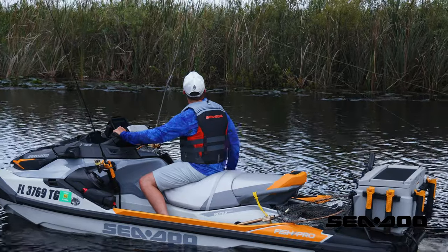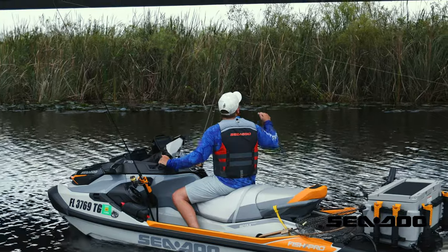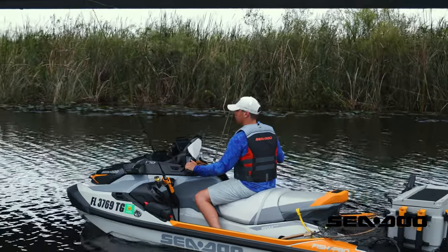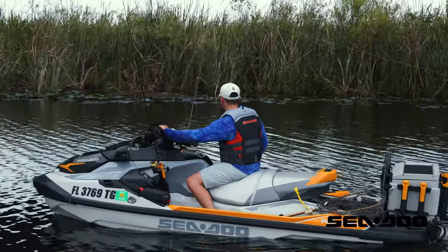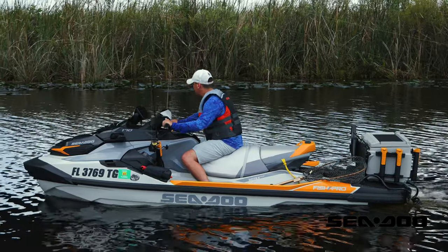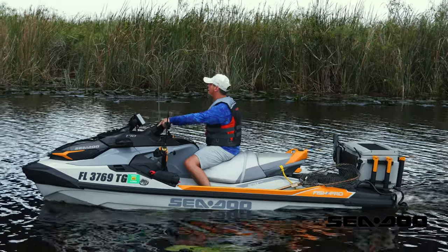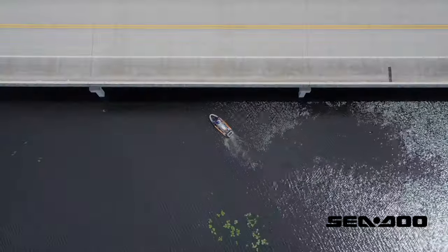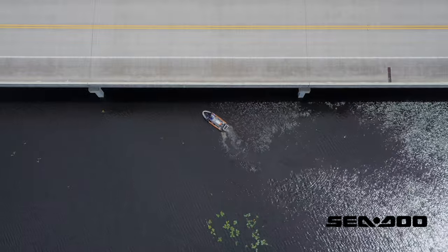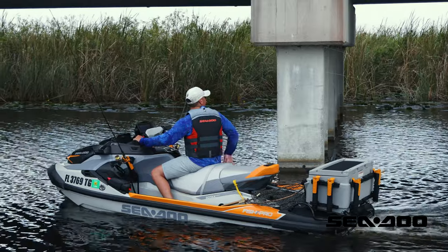At first I was thinking about 25 to 30 feet of line behind me, but I don't want the bait to come to the surface, so I'm letting out even more. The lines kind of work toward the center behind you, so you want to let out a good amount so the line isn't right in your wake. I'm curving in along the pylons to run the line through the structure, manipulating it to dodge lily pads and that sort of thing.